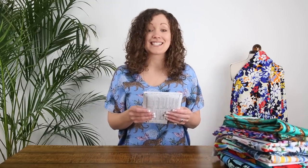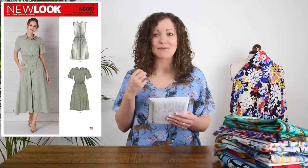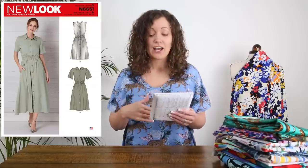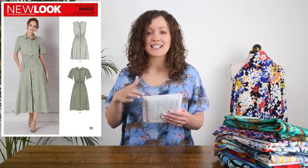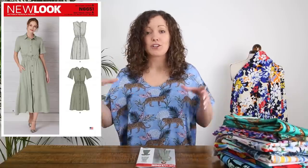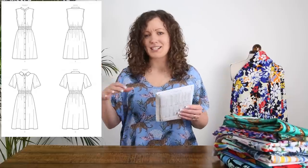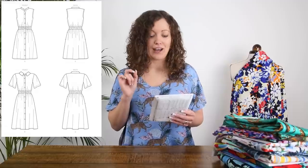So the first pattern I wanted to share with you is New Look 6651 — we'll pop images and line drawing images into the video so you can see them as I'm talking about them. This pattern is a shirt dress pattern that has two different views: a sleeveless and a sleeved version. They both button up the front and have two different colour options, but the really lovely bit is the detail around the waist. It has two deep details at the waist where you thread elastic through which elasticates it, drawing it in to give you a lovely shape. It's elasticated so it'll move with you — it's just a fabulous shirt dress pattern and definitely a popular one on the Minerva sewing community.